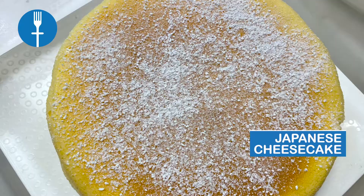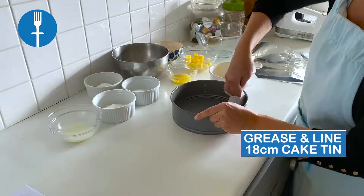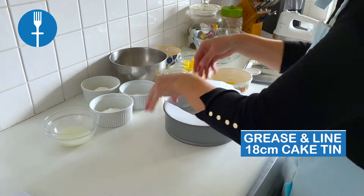We're making Japanese Cheesecake. Grease and line the bottom and sides of an 18cm cake tin.